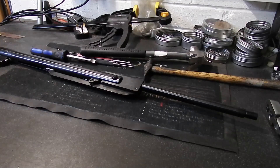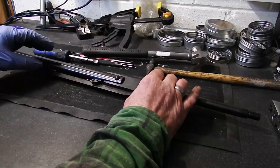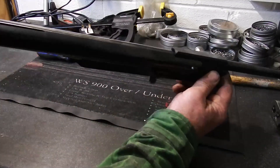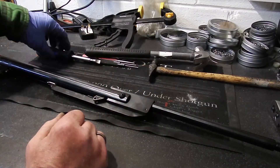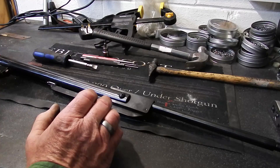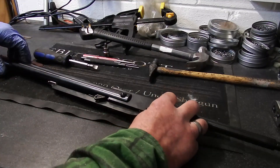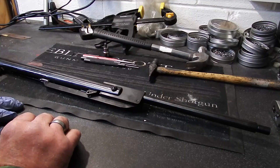Afternoon folks, it's a crappy Saturday afternoon so I may as well do a bit of a video. HW95 or 98 — practically identical except for one customer difference. I'm going to do a complete take down and I'm not going to use any specialist tools because I know a lot of people don't have them. I'm going to fly through it, every nut and bolt off, and tell you probably the simplest way of doing it.